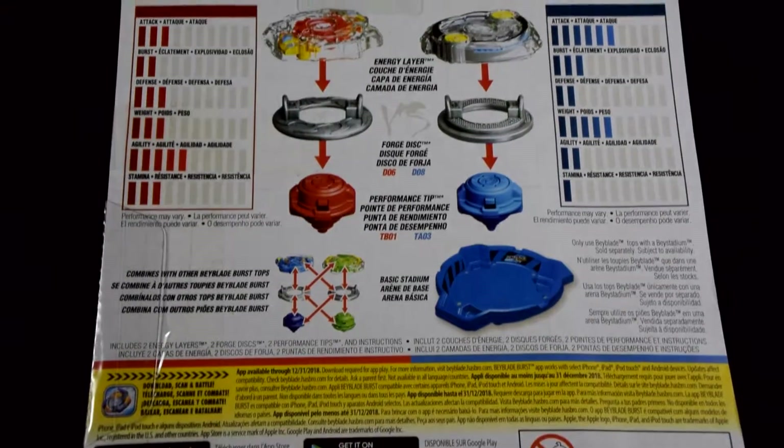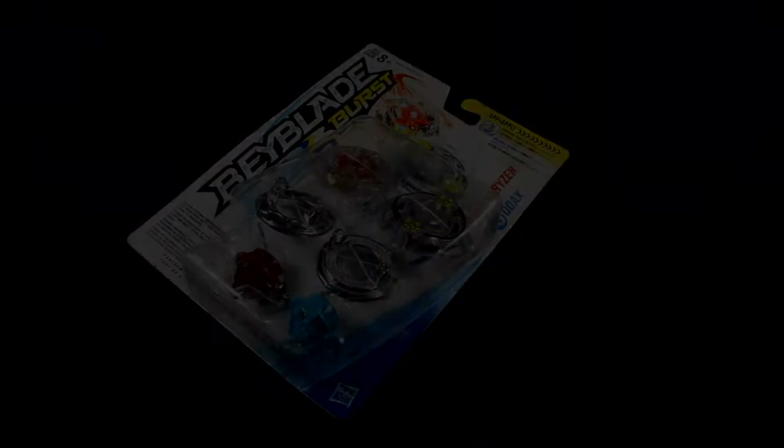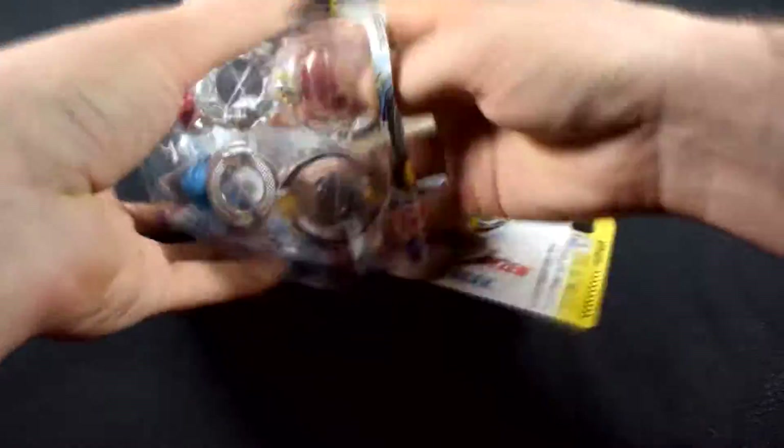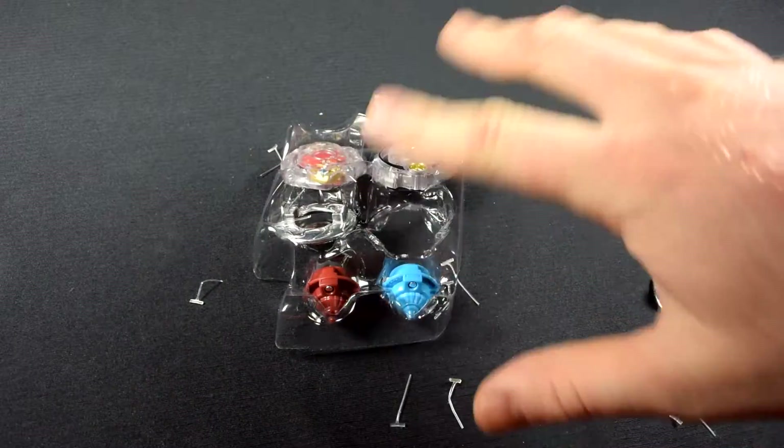Here's the back of the box and the stats. Okay, so let's open this guy. Now I'll get everything situated for you guys, and we are back.